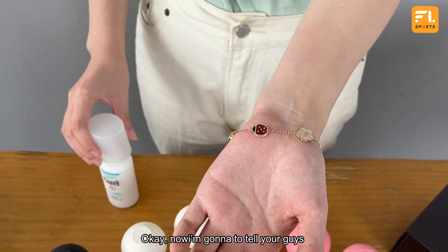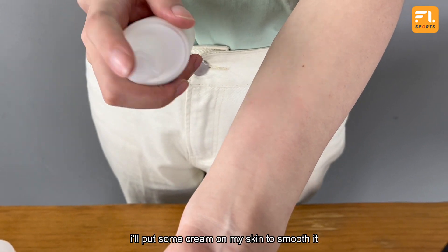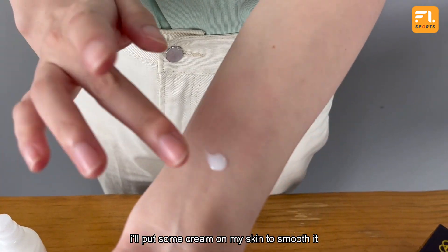Okay, now I'm going to introduce you guys how to use this glass cupping. First, I will put some cream on my skin to smooth it.